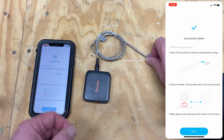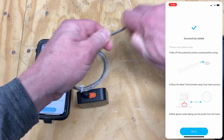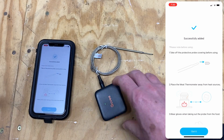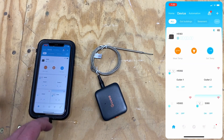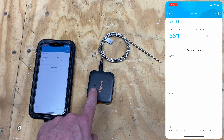It's going to give you a notification to take off the protective tip on your sensor. Under All Devices, we can see that we have our meat thermometer connected via Bluetooth, and we now have a blue flashing light.